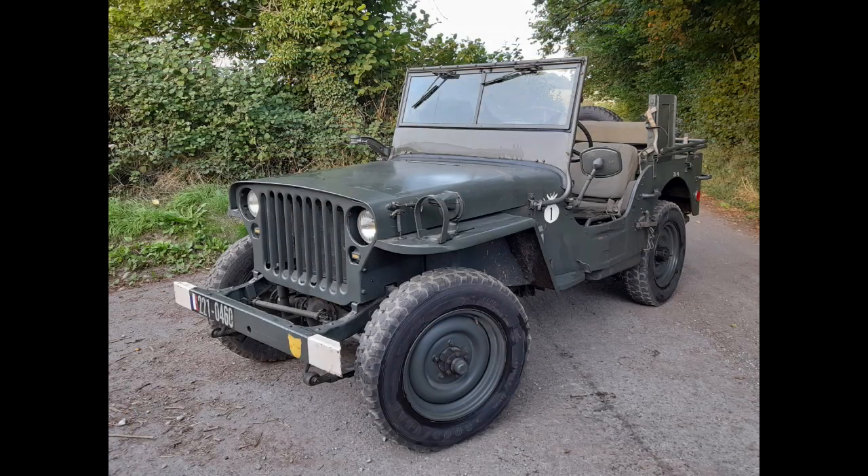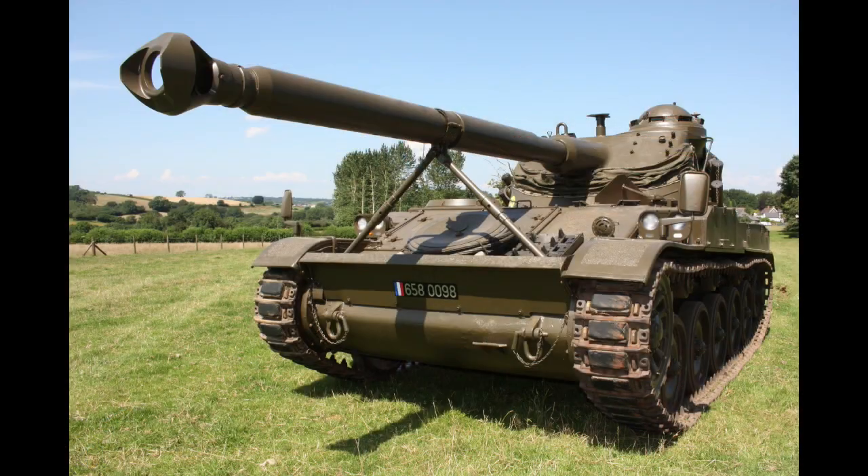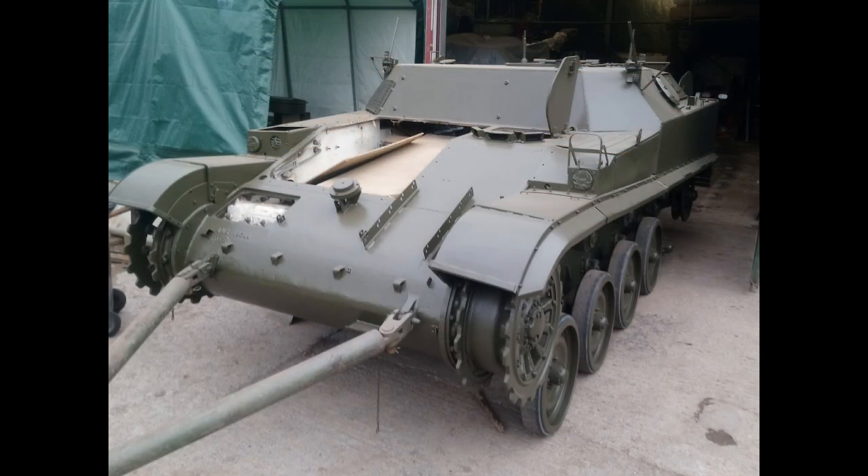We're going to be looking at the sequence of vehicles that will now come up onto the screen. So primarily we'll start with looking at the Hotchkiss M201. We'll then move on to the Panhard AML60, then the Panhard AML90. We will have the AMX 13-105, the AMX VTT, and lastly we will be showing the ongoing restoration of the AMX 13-105 Oldbus, which is a self-propelled gun.